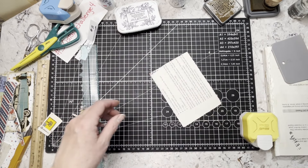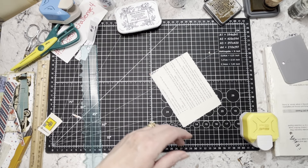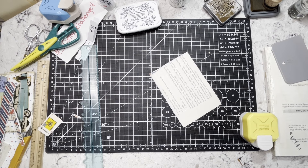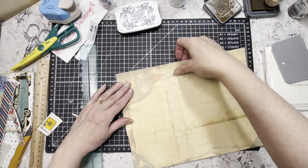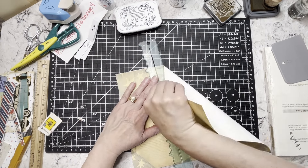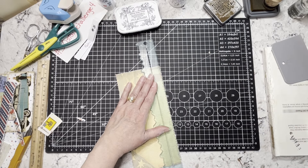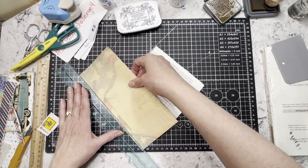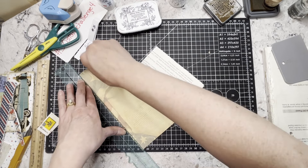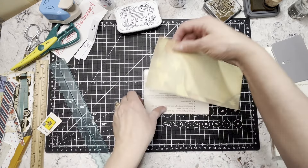Actually, you know what, I changed my mind — I want to use that backing paper. It's got the flag on it, right on that fold line that's on the paper. This paper does have fold lines and things like that in it — it's supposed to, so it looks like an old folded document or something.